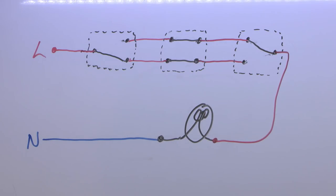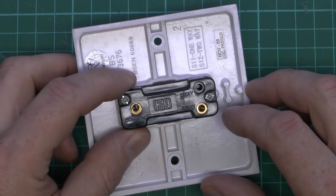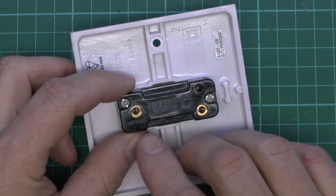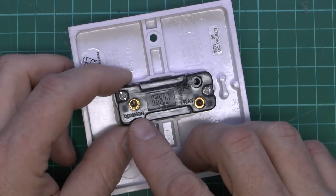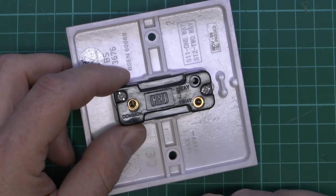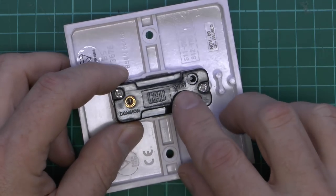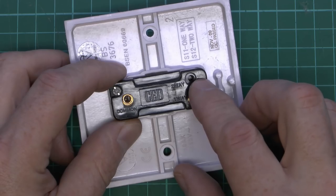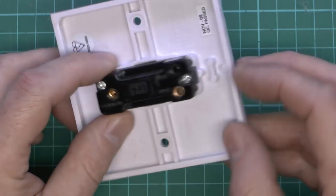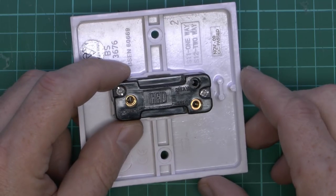Now what we've got here is just the one-way switch — two terminals. These are actually labelled 'common' on this one, and it says 'one-way' at the bottom. It is just joining them together or not. Also note this one actually has a 'two-way' marking there, but there's no actual terminal in it — they just use the same plastic moulding for both types, which is just cheaper to make that way.